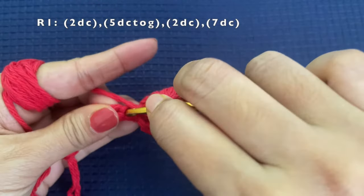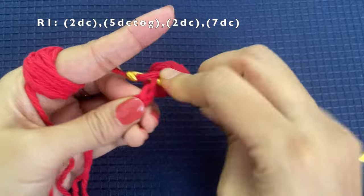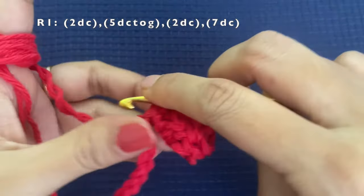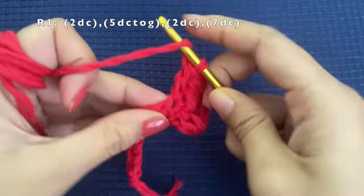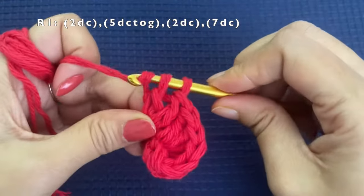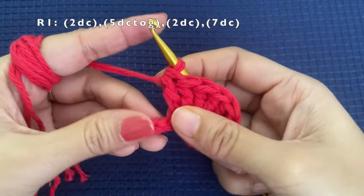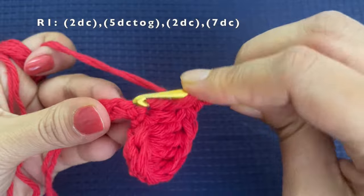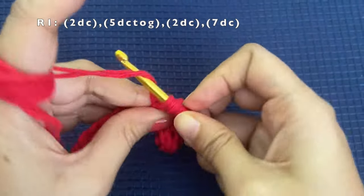Into the second stitch we are going to make 2 double crochets. In the comments I have provided the number of stitches — the ones in brackets mean we are making those stitches in one stitch. So 2 double crochets in the second stitch. Now the next 5 stitches we are going to work as 5 double crochets together.